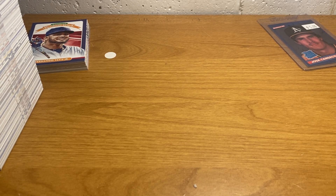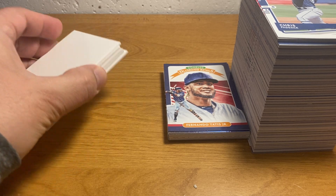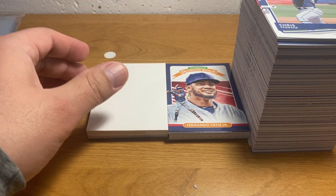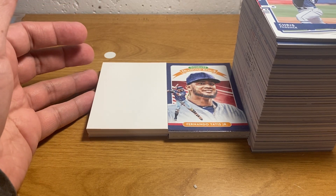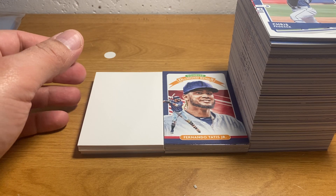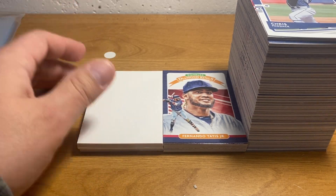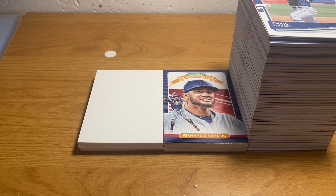Alright, well enough of me babbling — hope you guys enjoyed that. Coming up I've got some cool repacked products where a company buys cards and repacks them, and these are graded cards — higher-end baseball things — so I'll be doing some of those. I'm kind of excited to see what's in them. Thanks so much for watching everybody, we'll catch you all later, stay safe out there and have a great one, bye.